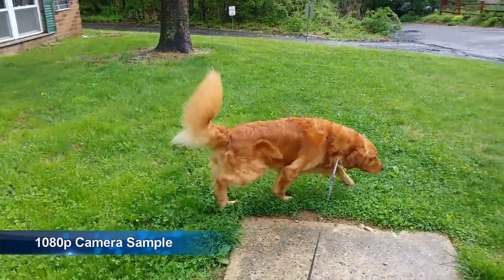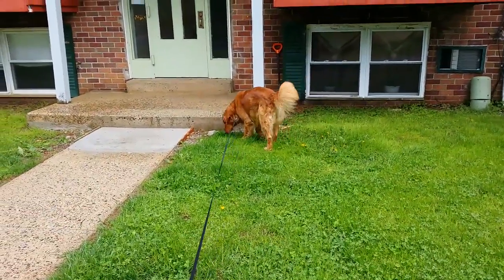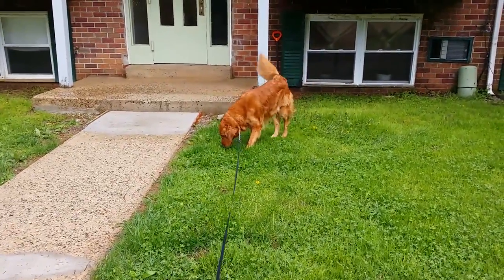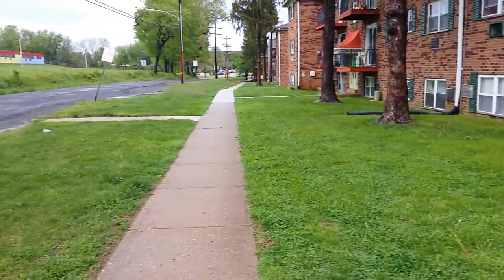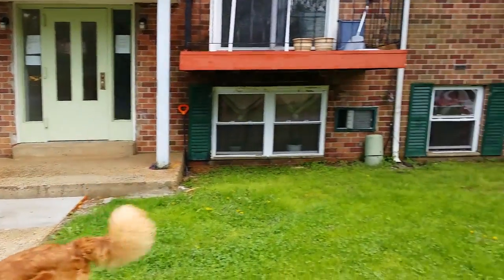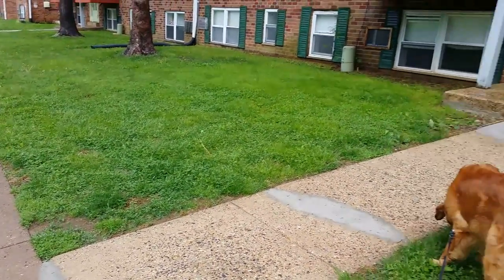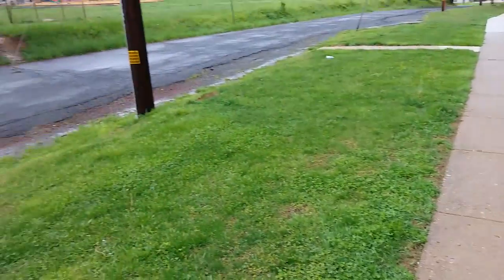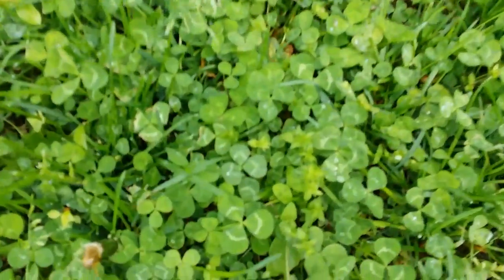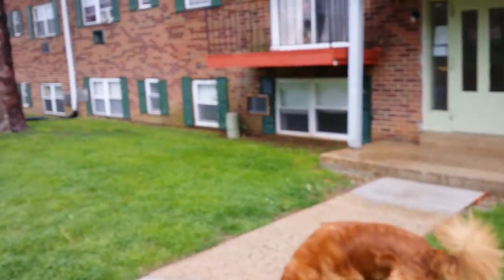Hey guys, this is Lex here from Word at Work. This is my dog Carmelo — a Golden Retriever — and we're using him as a video sample for the Samsung Ativ SE for Verizon Wireless. This is 1080p HD video output. In terms of stabilization, it isn't too bad — it doesn't have optical image stabilization on board, but it is rather smooth. Colors are really great; Samsung always does a great job producing colors. Overall, the video is okay.